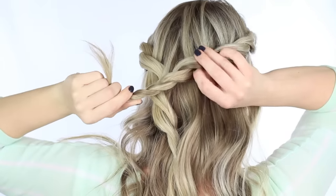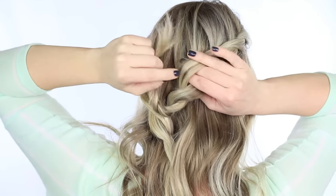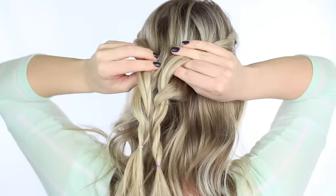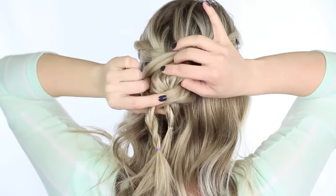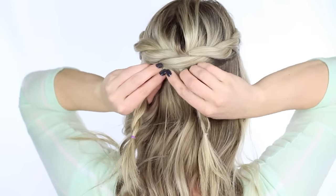Now that you have your two twists done, it is time for the fun part. Take one of the twists and push your thumb and index finger through one of the gaps, then just pull the other twist through the gap or the hole, and then we're just going to finish it off with a couple of bobby pins.